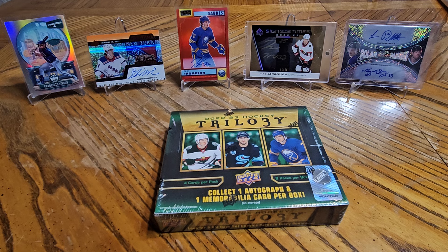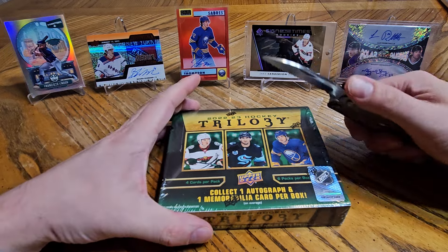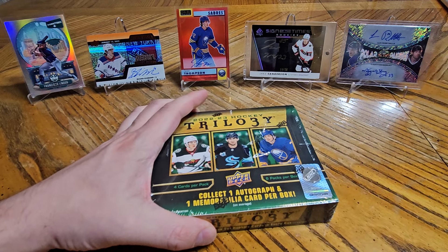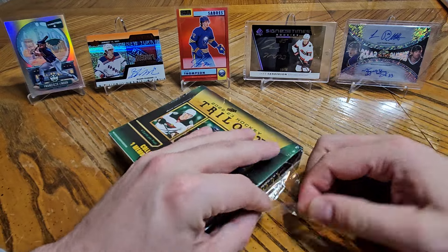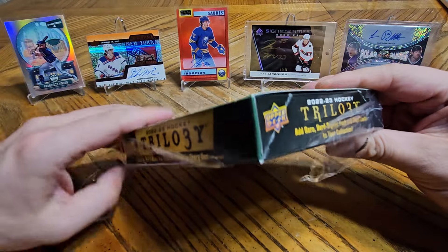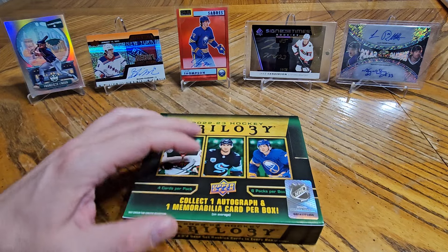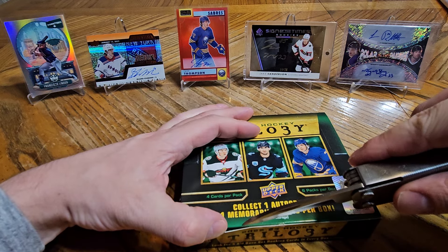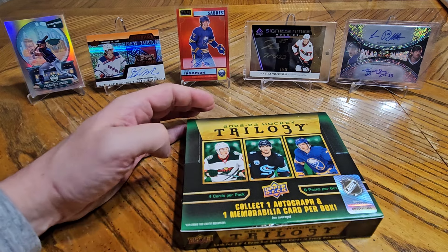Today I've got a box of 22-23 Trilogy. I was looking at a 23-24 product, but the hobby boxes of series 2 have seemed to have stabilized at $300 a box. They were at like $325 at their highest. I remember when you could get a box of series 1 and 2 for like $60. I looked at GameUse, but they went up another $10 and they're now $260 last time I looked — up about $60 from release day.